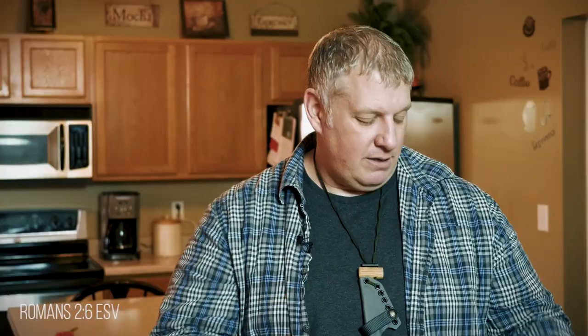For my nine millimeters, I'm able to get 25 rounds per bag. As for my 22 long rifle, I get 50 rounds in per bag. And finally, for my 556, I get 20 rounds in per bag.